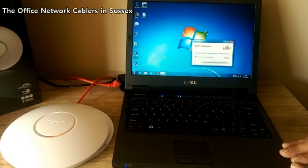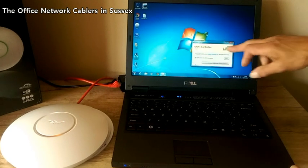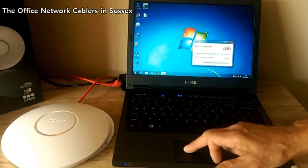You can download the controller from the Ubiquiti website under UniFi controller software. It's freely available and very straightforward to use. Once it's loaded onto a computer that's on the same network you're going to put the Wi-Fi on, you'll be given a little icon that brings up the UniFi controller launch box. We then launch the controller.